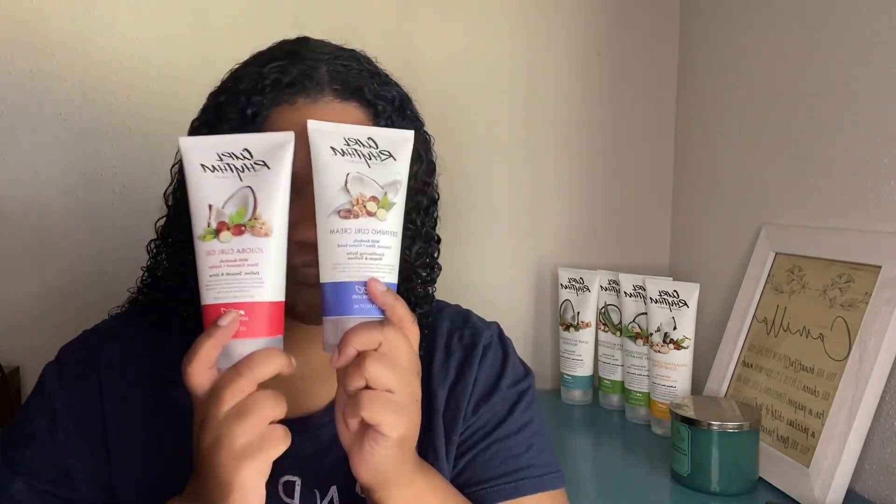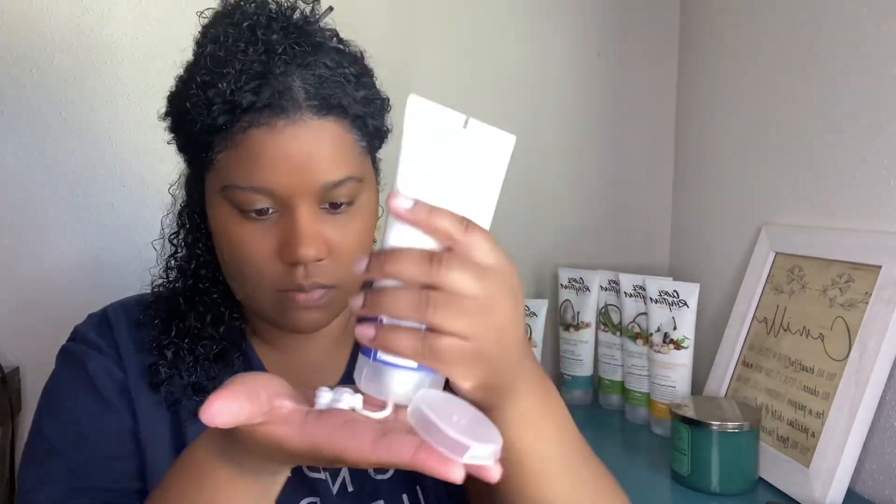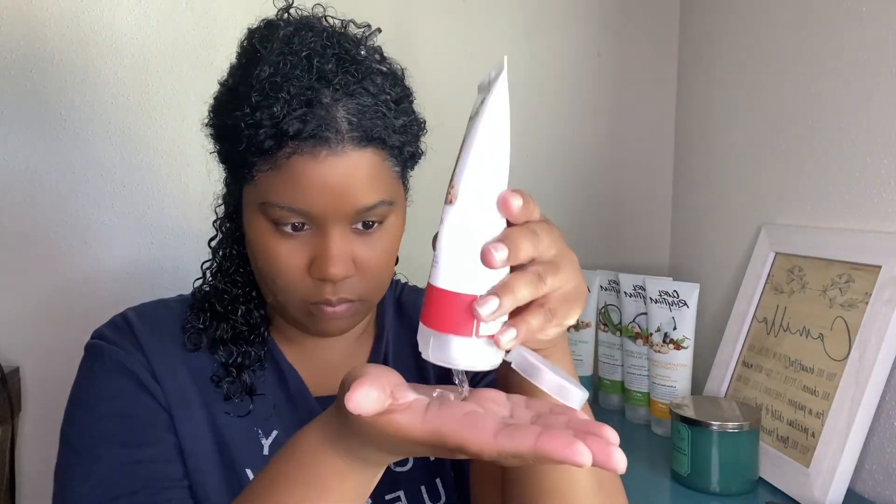Time for styling! I'm excited about this because I love a good curl cream and gel. The Defining Curl Cream is a styling cream that provides conditioning hold, definition, curl pattern, and humidity resistance. It controls frizz while adding bounce, shine, and softness. Going in with the Jojoba Curl Gel — this styling gel provides flexible hold, definition, and adds incredible shine. It smooths curls and protects from humidity. It's flake-free, crunch-free, and alcohol-free.